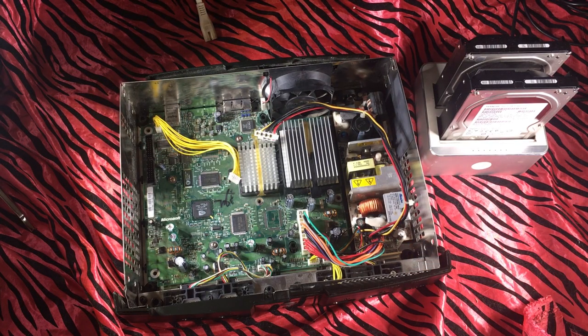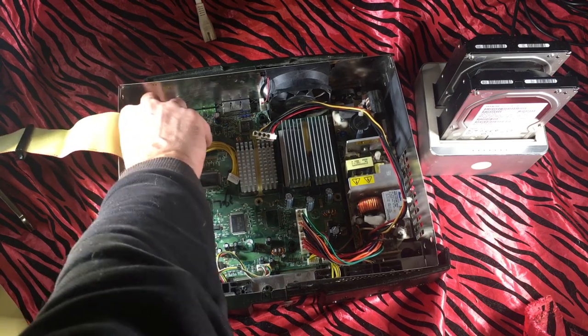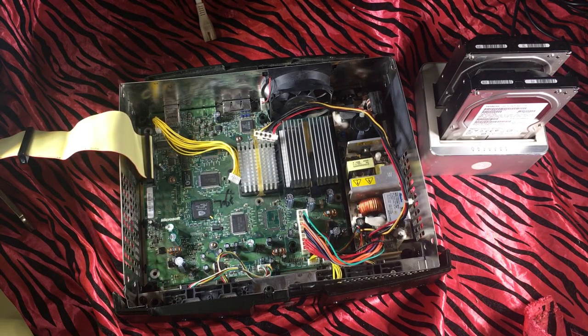Easy. Now these cables are pretty dirt cheap on Amazon. They're even cheaper on AliExpress or eBay if you are patient — I am not, I just typically get them on Prime. Whatever you want to do; if you want to load up, you might as well get them from China.